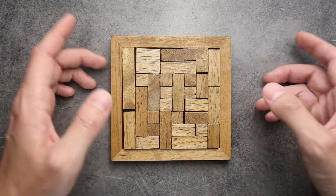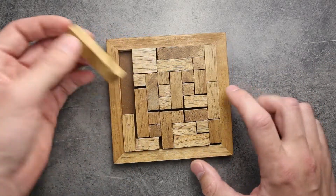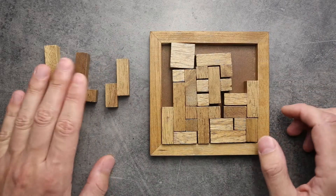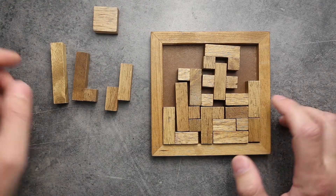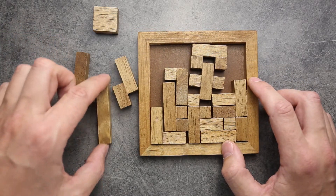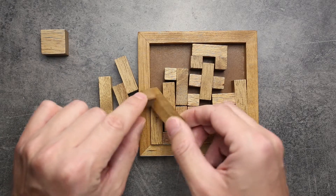Now I will show you why it looks like Tetris but is a little bit different. In Tetris, you can find similar parts like this one or this one. This one looks similar to a Tetris part, and this one too. But one big difference between Pentaminio and Tetris parts is that all of these parts, except this one — this one is a square — all other parts consist of five small wooden cubes.